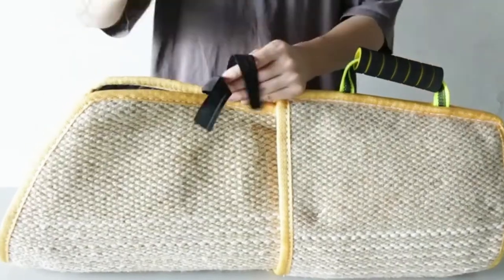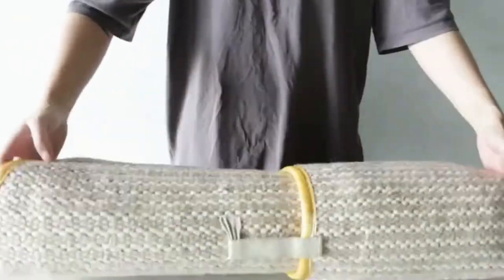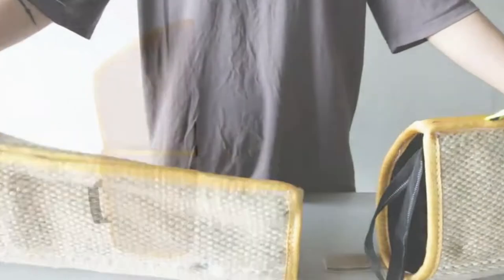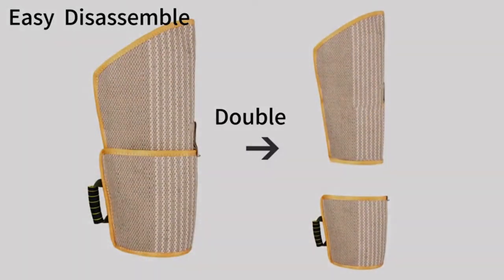The bite sleeve is pretty easy to disassemble. You can directly use a single sleeve, or you can overlap the two sleeves to make it thicker and more durable.